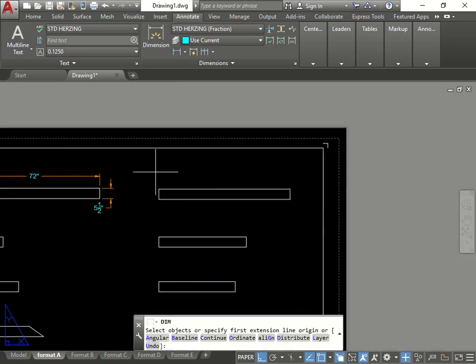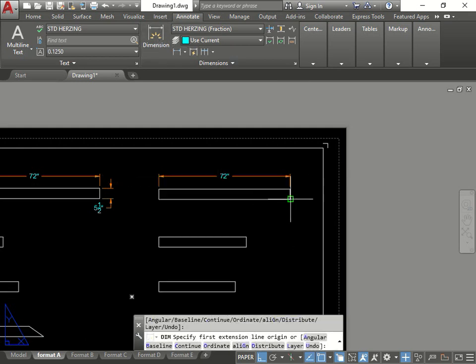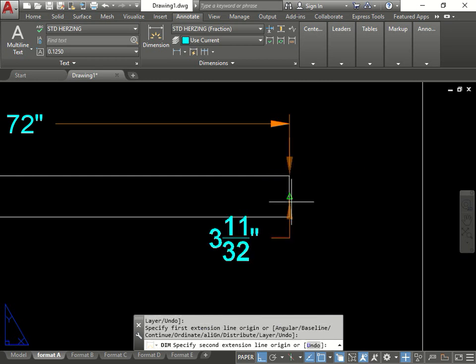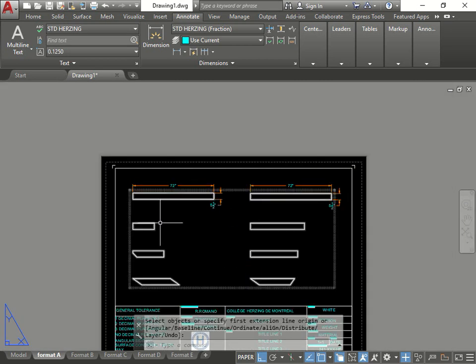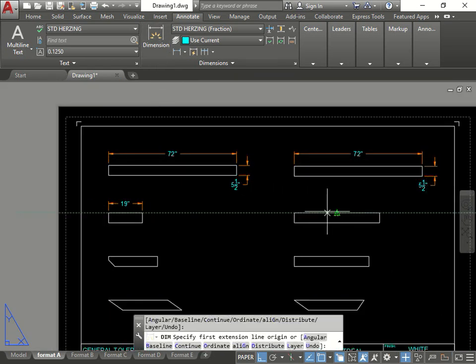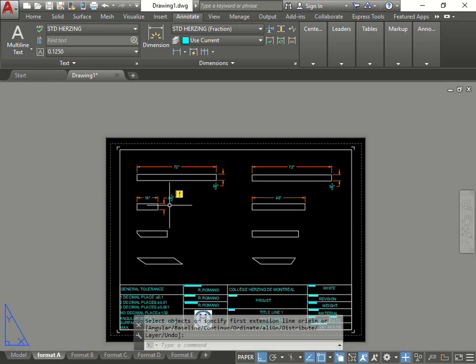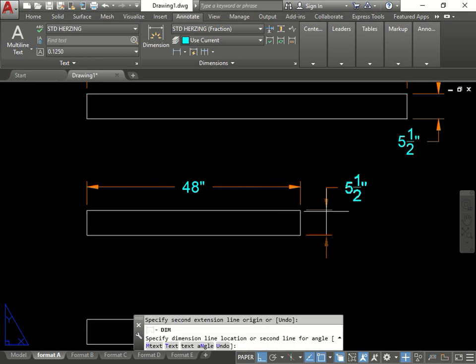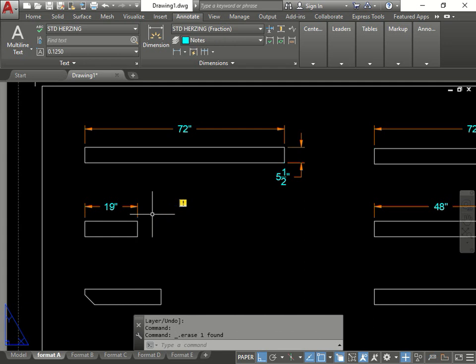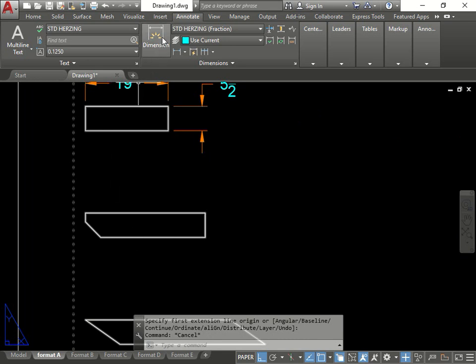Now let's do the same for the next annotation. Click there, annotate from here to here. Let's give dimension. Sometimes it gives an error because it's not connected - try again from here to here. There we go. The next one: this should be 2, this should be 5.